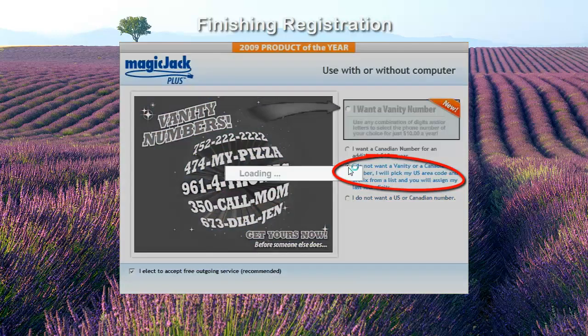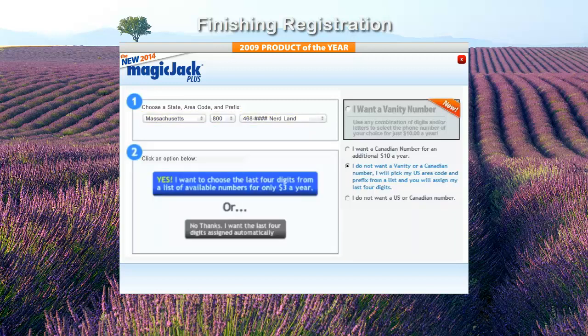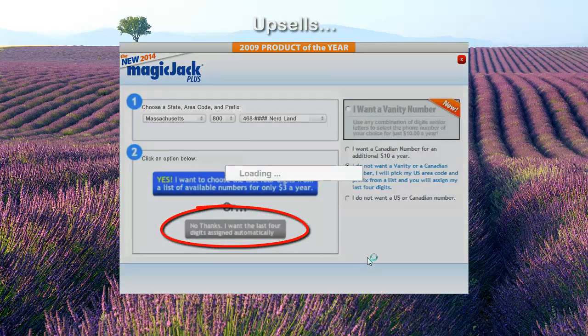Select the option "I do not want a vanity or Canadian number." Using the pull-down menus in box 1 on the next screen, select your preferred state, area code, and exchange. Once you've selected your preferred exchange, box 2 will appear with an option for a $3 per year upsell. Select the gray button that says "No thanks, I want the last four digits assigned automatically."